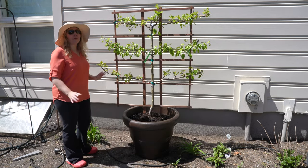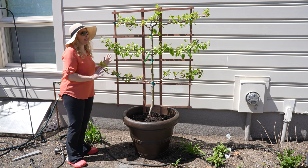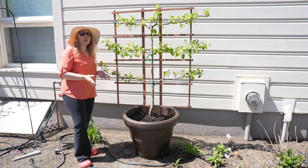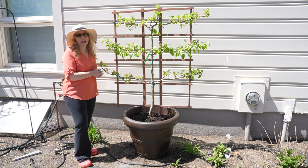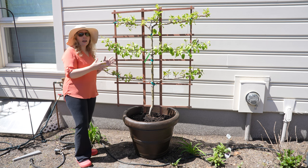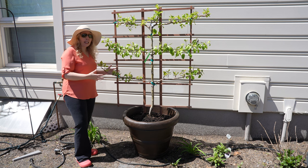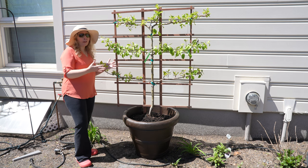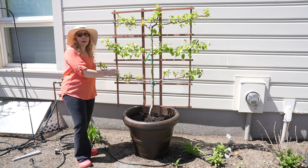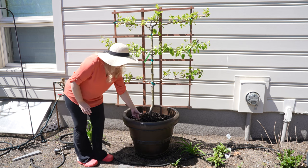Doesn't this look fabulous? I love it — it just gives some height and the chartreuse leaves are so springy, just beautiful and bright. A couple of things I want to point out: I did use garden soil in here instead of a potting mix. A potting mix is not actually soil, and since this is going to be supporting a tree for many years I'm using actual soil. It also helps with moisture — from everything I've read, soil is the way to go if you are planting a tree into a pot.